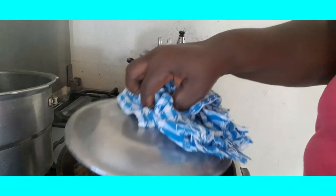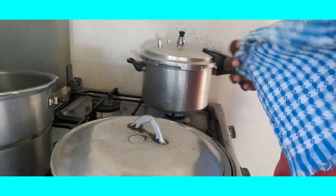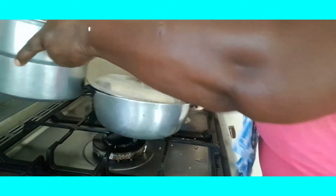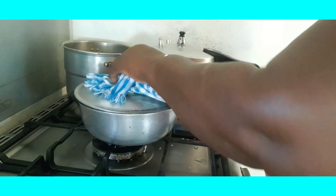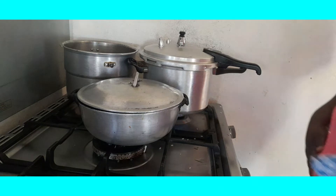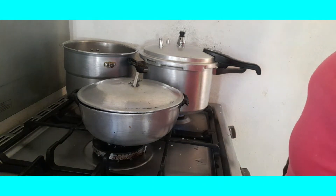Now I'm going to get to doing my fish. I turn my heat off and I want this burner at the front to use now. I'm removing the pot from the front burner — or I might just use the back burner which is a little higher — to look after my fish.